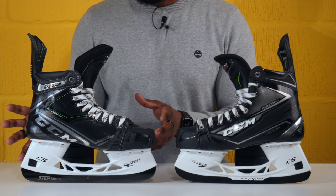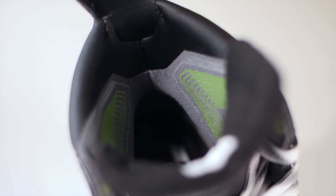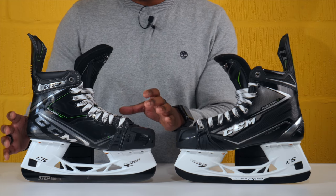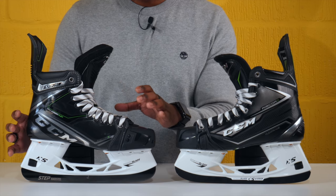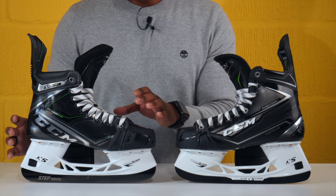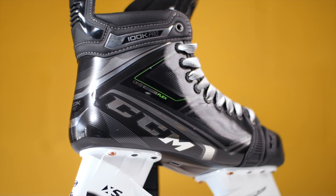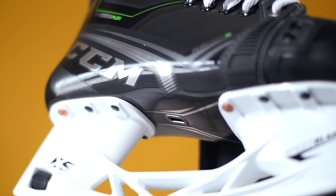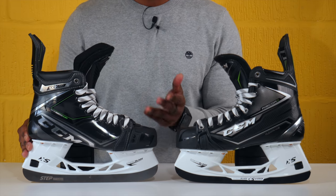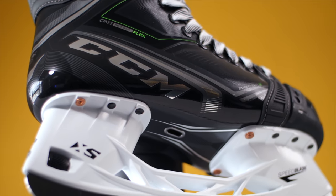Some of the key benefits of a one-piece boot construction: first is the fit — this will be a much closer fitting skate to your foot. The entire skate is thermoreactive, able to contour and wrap to the shape of your foot from all sides — what CCM likes to refer to as a 360-degree fit. You also get direct energy transfer because there's no outsole, glues, clips, and pins interfering with movement from your feet directly onto the blade. Of course, removing those components also gives you a weight reduction in the boot.